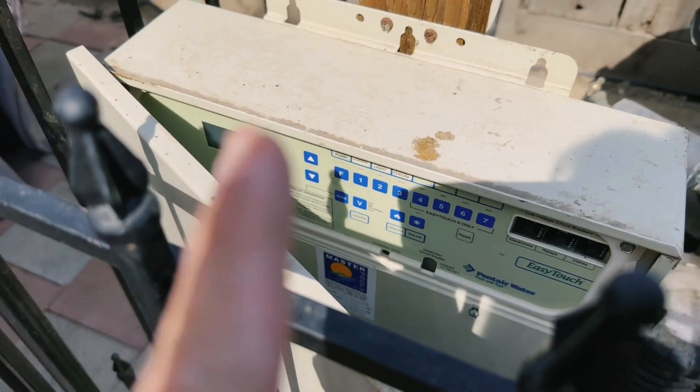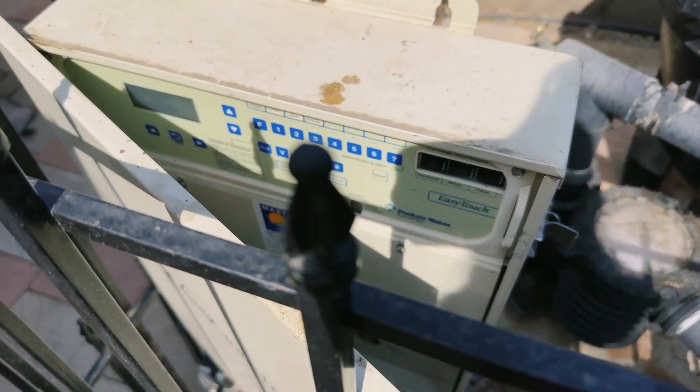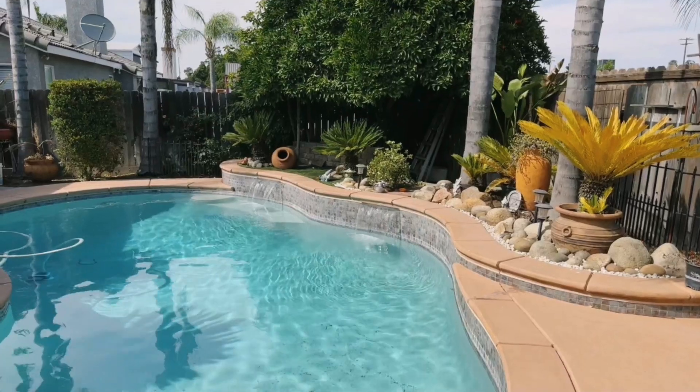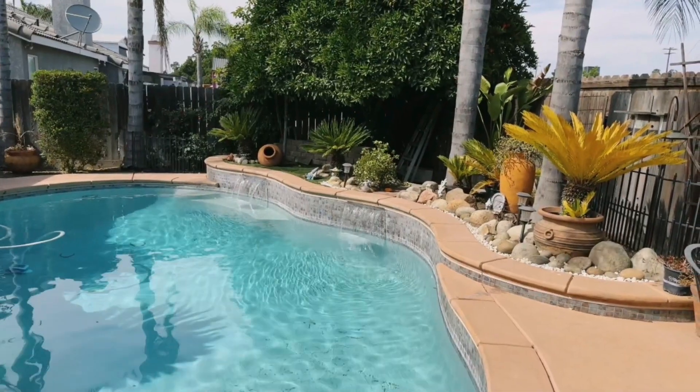So I just pressed the water feature button and the whole thing is running now. Here's what it controls when I press that water feature in our pool.